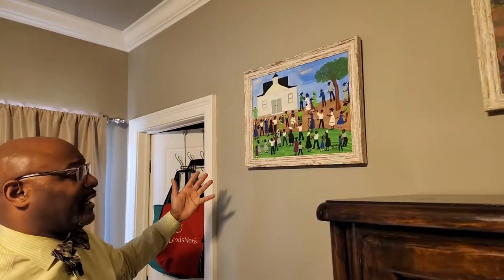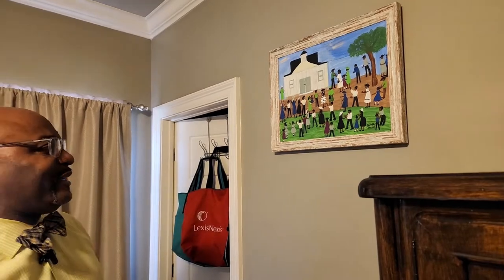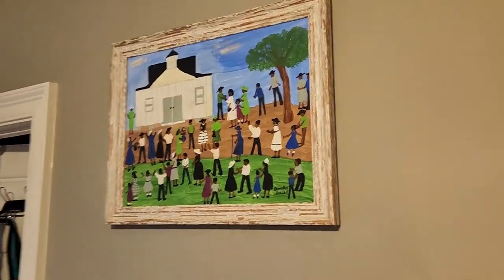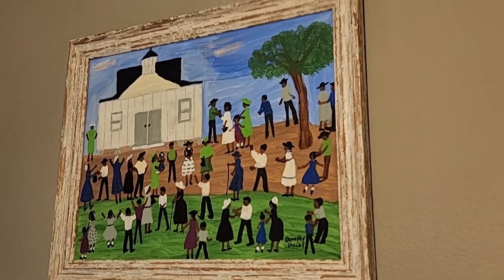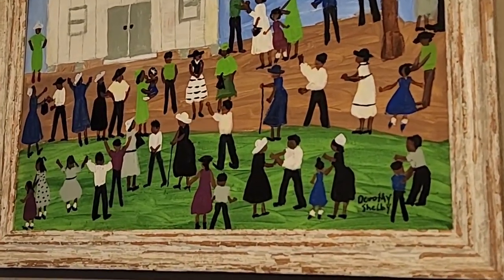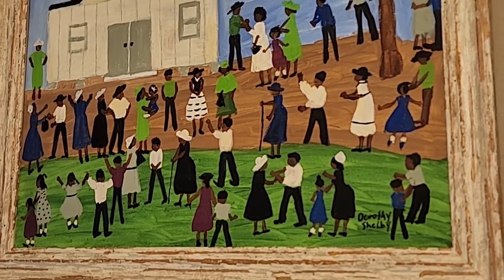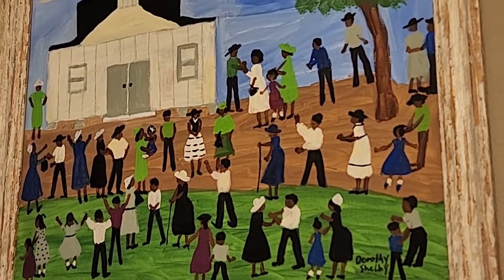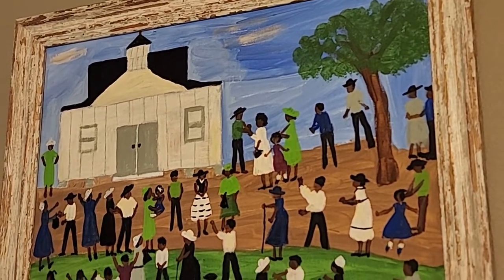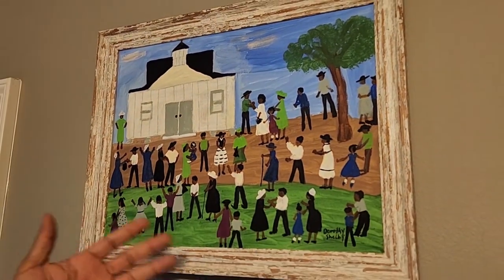This is a piece by Dorothy Shelby. I actually bought this and promised Miss Shelby that I was going to send her a picture once I hung it, and I actually failed to do that — I should send it to her. This is another older African American folk artist, and as you can see, it's a depiction of African American life with a religious scene, religious architecture, and religious aesthetics.